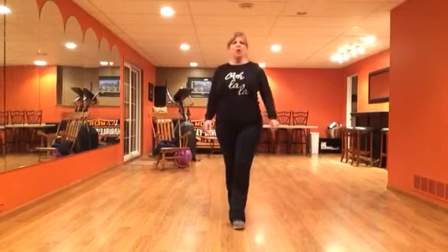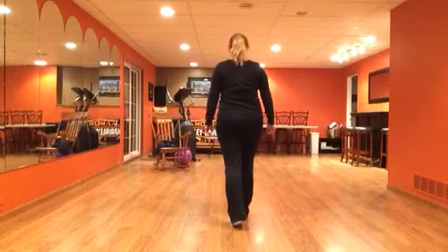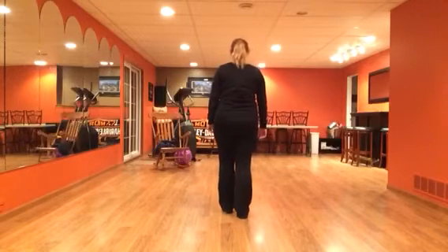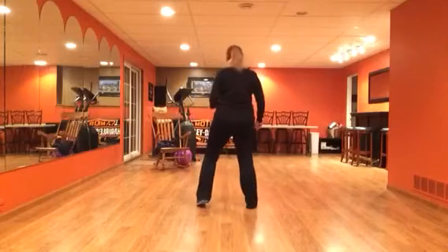Walk, walk, step turn, chase, mambo step, coaster step. With the counts: one and two and three, four, five, six.